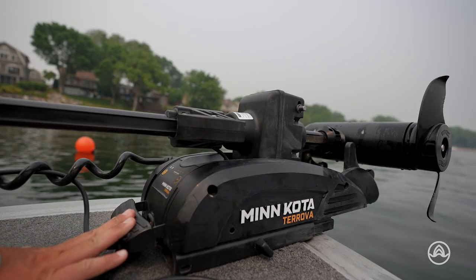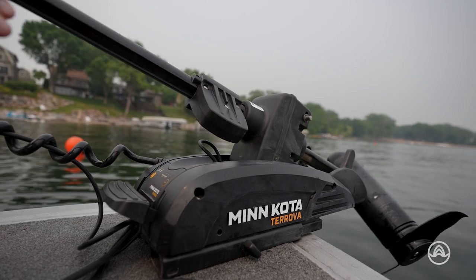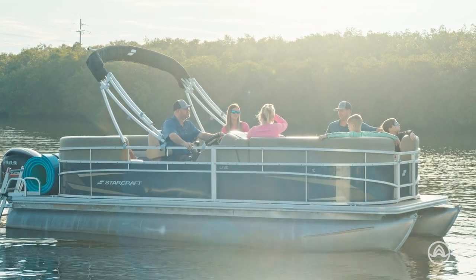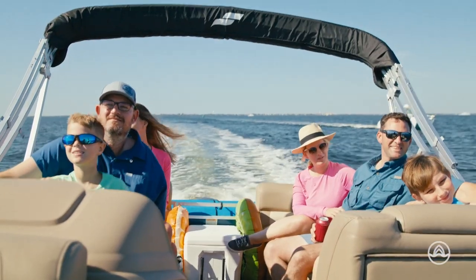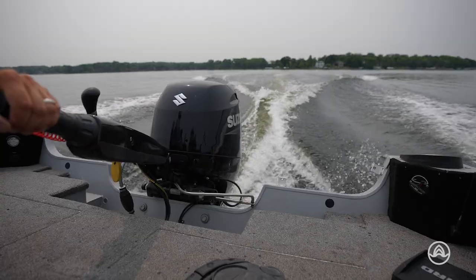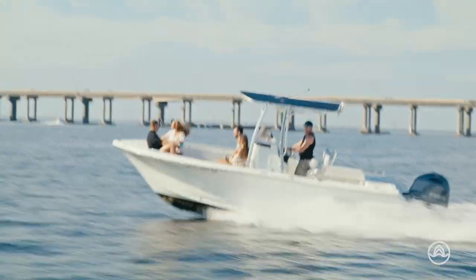Once your boat is in the water, it's time to start your engine and get ready for an amazing day on the water. But remember, safety always comes first. Double check that all passengers are wearing life jackets, and review the boat's safety features and emergency procedures before you take off.